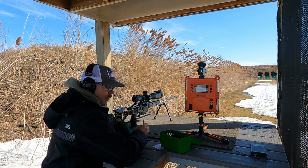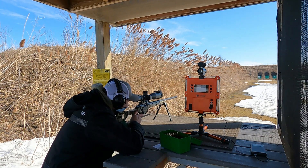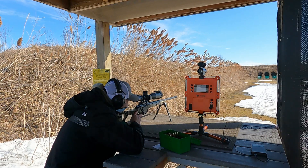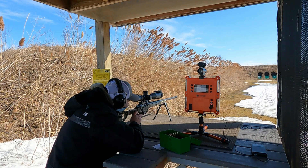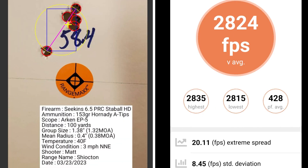This 5 shot group is with 58.4 grains of powder. At 58.4 grains of powder, I had a group size of 1.32 MOA with a mean radius of 0.38 MOA. The average muzzle velocity was 2824 with an extreme spread of 20.11 and a standard deviation of 8.45.